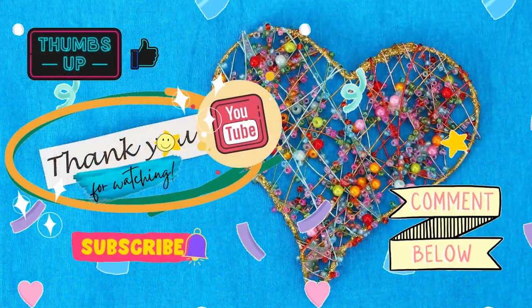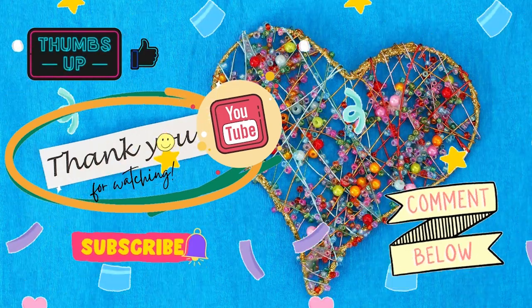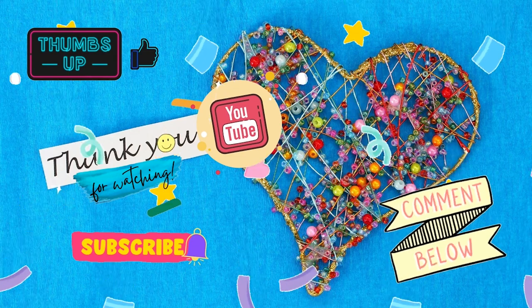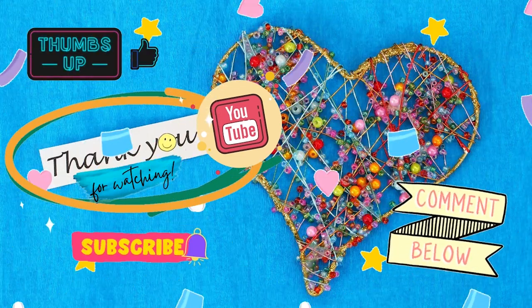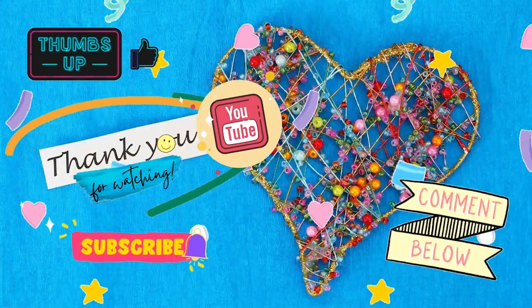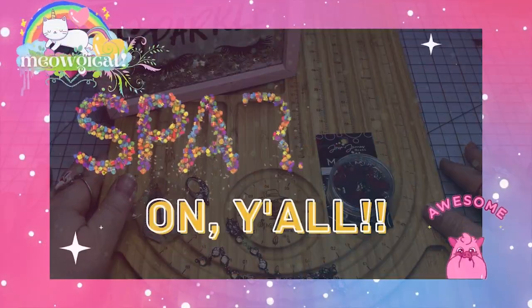If you like this video please give me a thumbs up and share with any of your friends that might be interested in the Jesse James Beads jewelry making supplies or any of my video content. I would appreciate that. And if you've not already done so, please subscribe to my channel. Thank you so much for watching and have a sparklerific day, y'all! Bye!